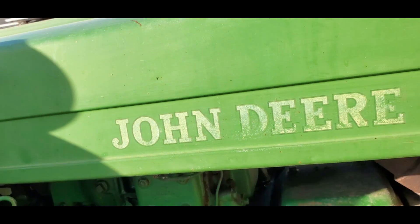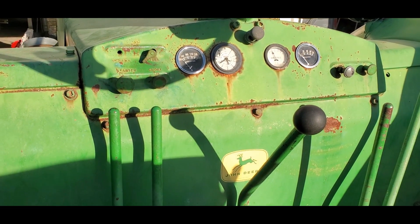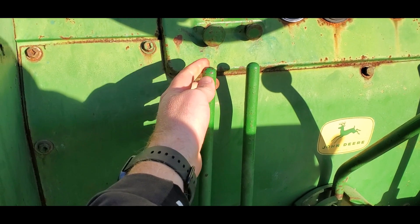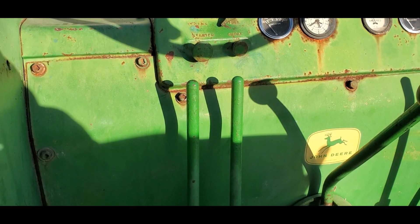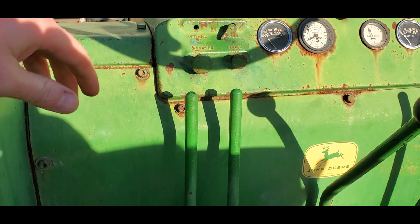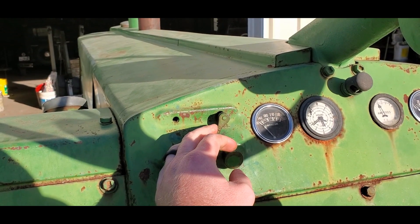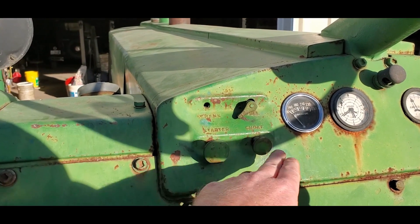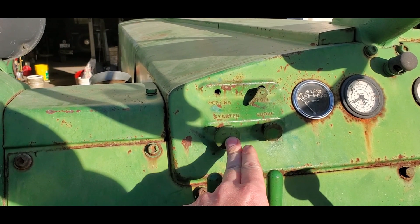That is the starting motor. Now, your controls right here — this is your compression release, which releases the compression for the big engine. This lever right here activates the starting bendex on the pony motor, and it turns over your big engine. This is your fuel shut-off and turn-on for your gasoline engine, your pony motor, your starting motor. This is the choke for your starting motor. And this is the starting lever for your pony motor.